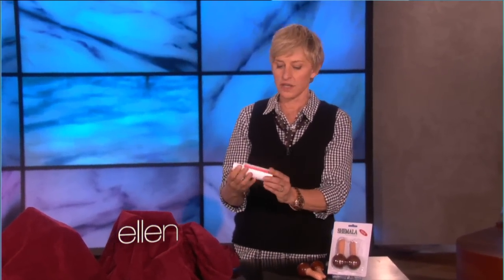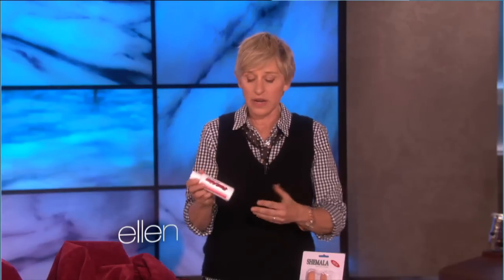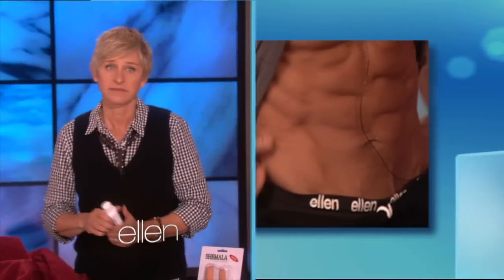This right here is a fast abs firming gel. And what you do, it says, you just rub a generous amount onto the abs until completely absorbed. Now, I did a lot of rubbing, and then I finally figured out where my abs were. I'm a lady, I'm not going to lift my blouse and show you my stomach, but it works. I took a picture of my abs before I walked out here. Look at that.